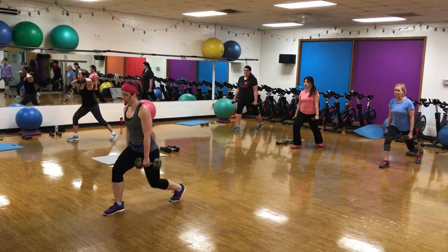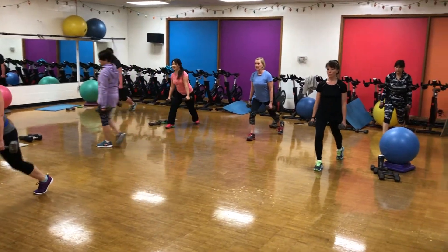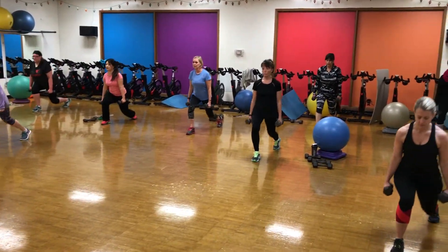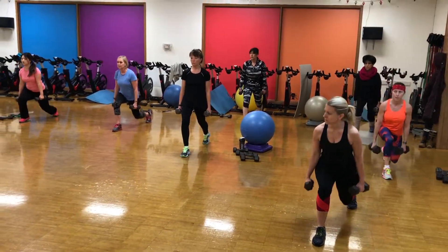Alright, here we go, take it down — 8, 7, 6, 5, 4, 3, 2, 1.